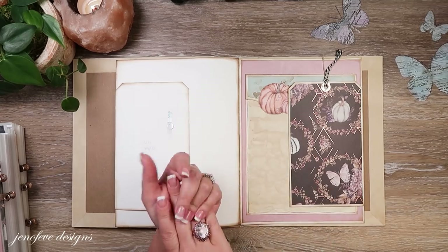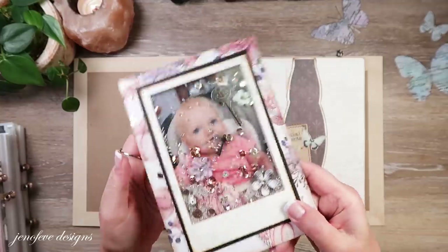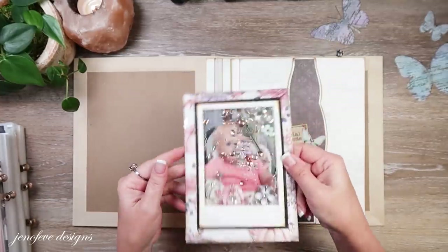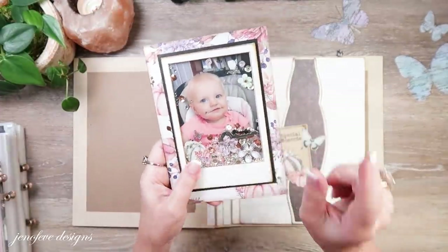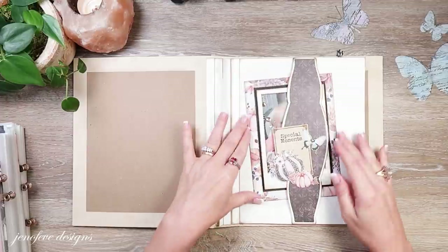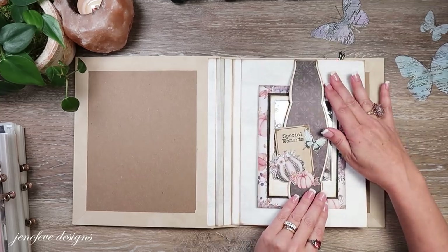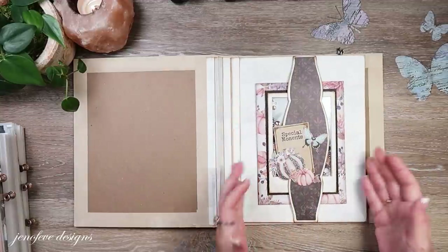In the last video you saw we made this shaker embellishment, and I tucked a little picture of my granddaughter in there. I just wanted to show you again how awesome this little shaker element is, but I don't think it's going to work here. When I turn the page I have to hang on to it or it falls out, so either that or we're going to have to add some thicker embellishments behind it.